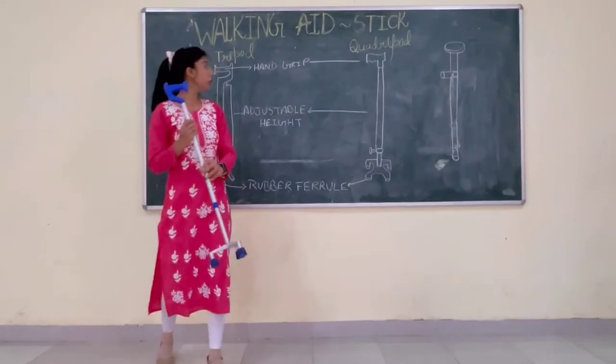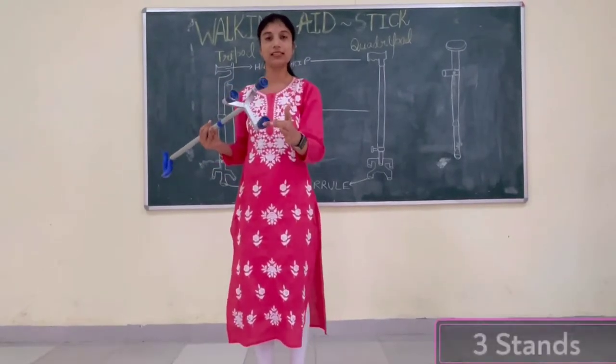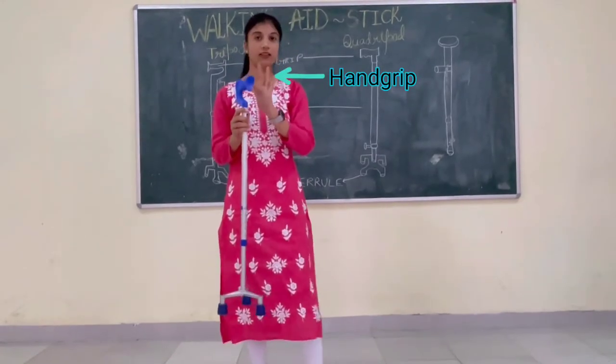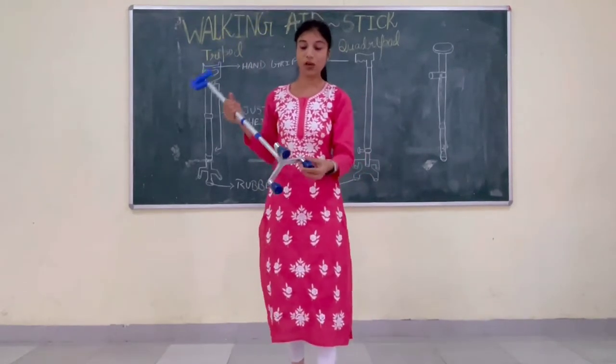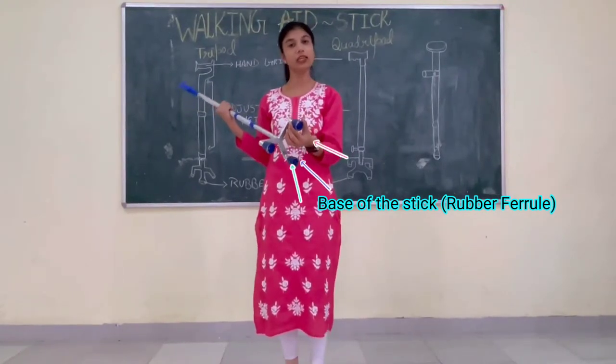Here I am going to show you — this is the tripod stick. Why is it called the tripod stick? Because it has three stands. This part is called the hand grip. This part is called the adjustable height or adjustable length, according to the patient. The base of the stick is called the rubber ferrule because it is made up of rubber.